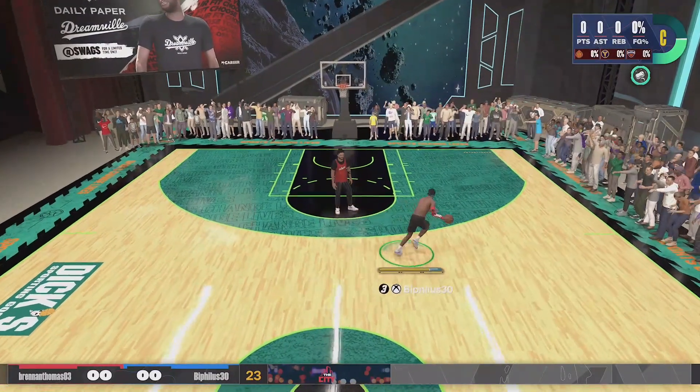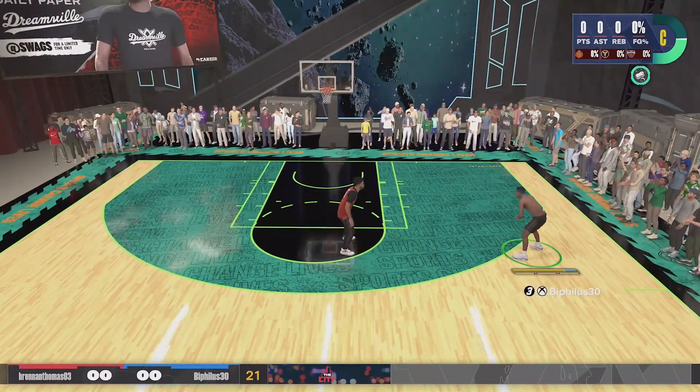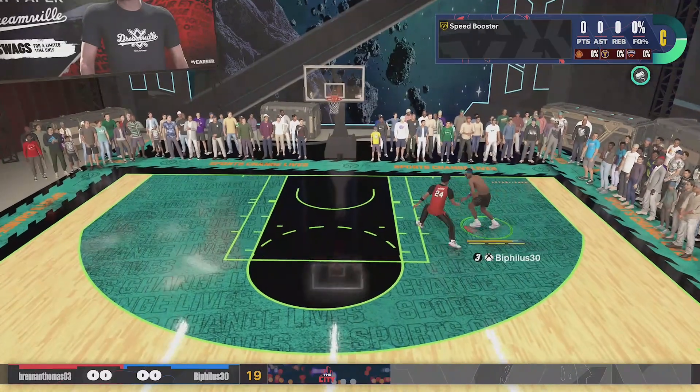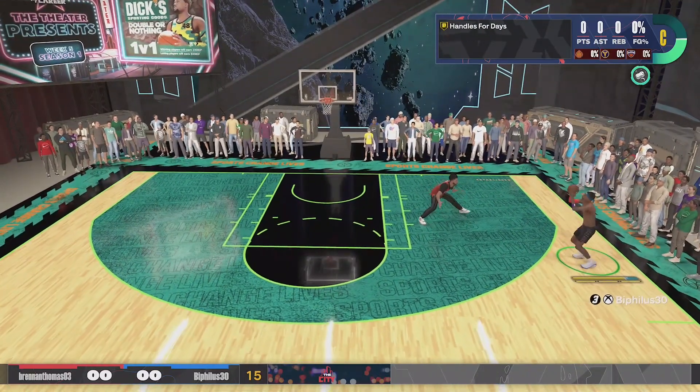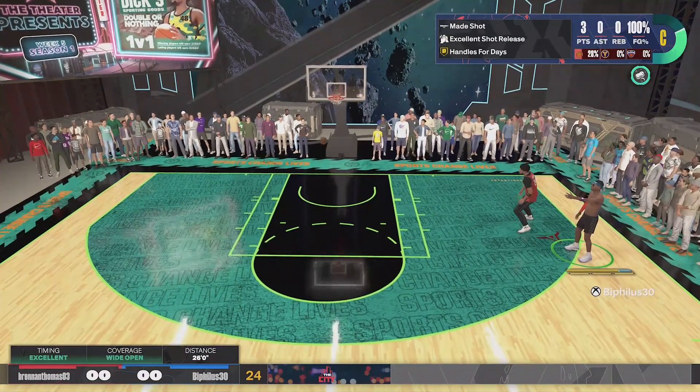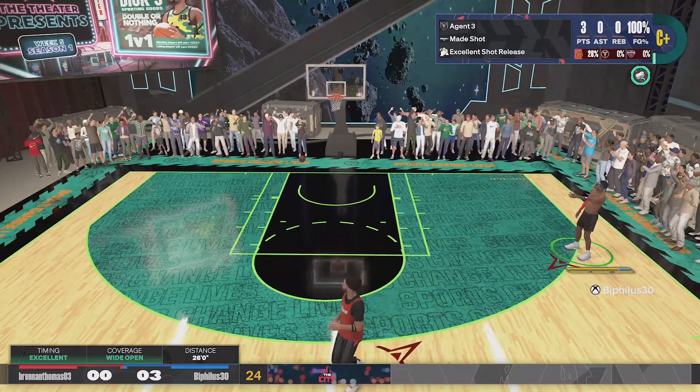If you're struggling to shoot after the latest patch on 2K24, you came to the right place. I'm delivering y'all my new jump shot that I'm using on my 6'6 point guard. I honestly feel like this might be the best jump shot for all guards 6'5 to 6'9 that only requires an 86 three-pointer.